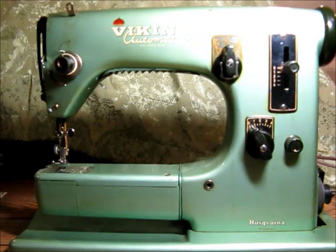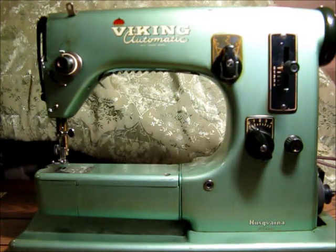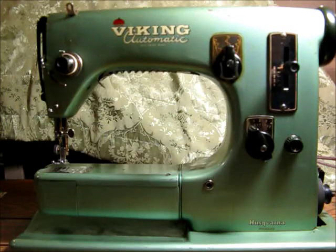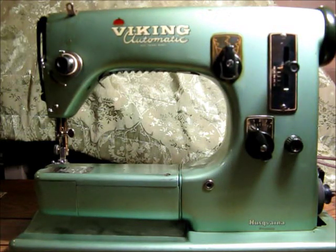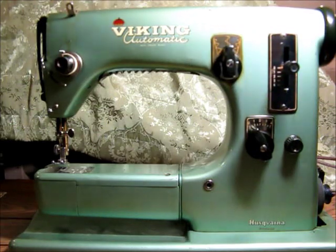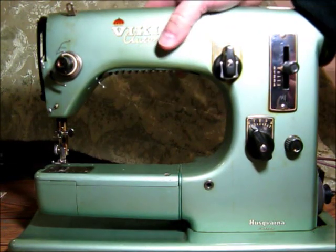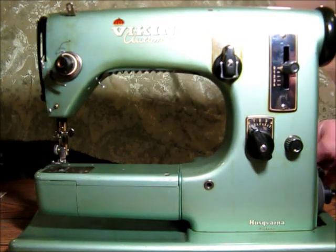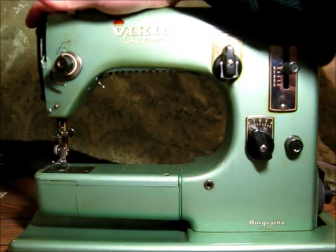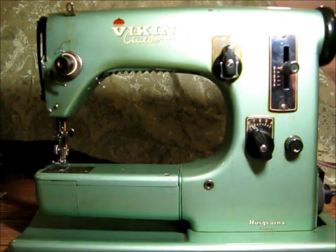Hey there, this is John and I'm going to show you a Viking Automatic Type 21 machine that I've got here. I picked this up from St. Vincent de Paul — surprisingly it came out of their metal recycling dumpster. When I got it, it was missing the foot controller and the little side door, but other than that it's in surprisingly good condition.